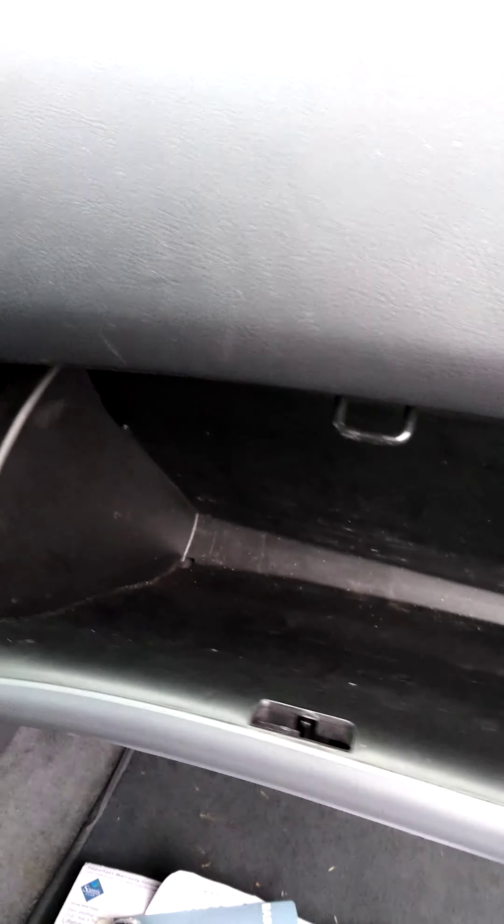First thing you want to do is go to the passenger side of the vehicle. Find your glove box compartment. Open it up. You want to clear it out real quick.